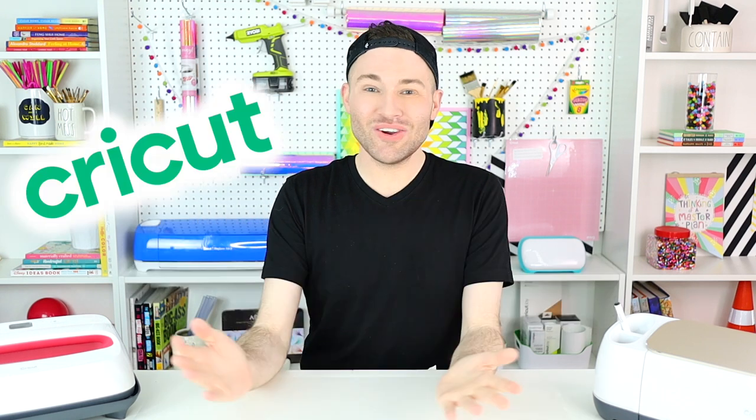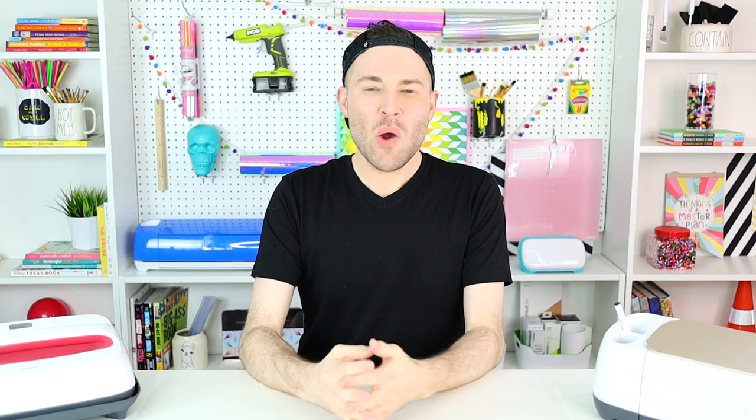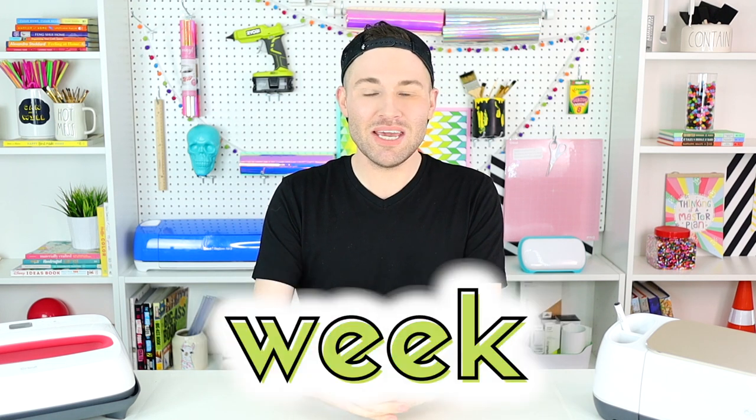Hey, I'm Michael and this is Mr. Crafty Pants, your Cricut and crafting channel where I post Cricut tutorials, projects, and inspiration multiple times every single week. So if you're looking to master your Cricut cutting machine, go ahead and stamp that subscribe button and then ring that bell for all the notifications so that you never have to miss a single Cricut minute.